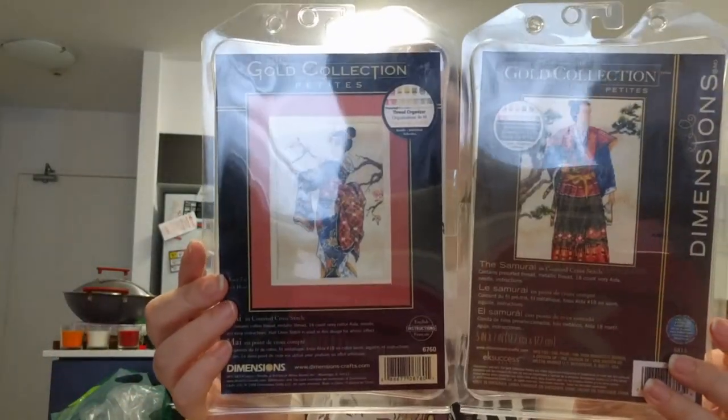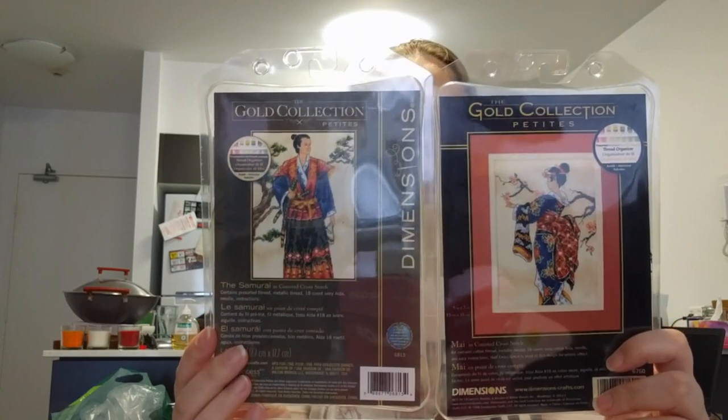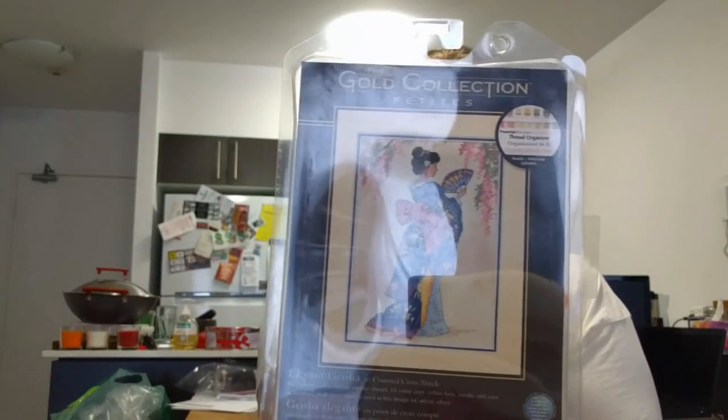I see a bunch of kits here. I went a bit crazy on the Dimensions Gold Petites because in America they're about $10 — here they're $30 to $40 each. I got Voyage at Sea, and I got May and the Samurai as a matching set — I'll probably frame them facing each other — and I also got Elegant Geisha, because you can never have too many geishas. So that's four Gold Petites.